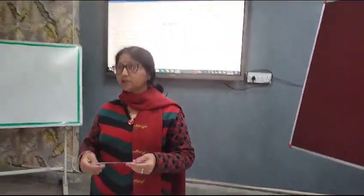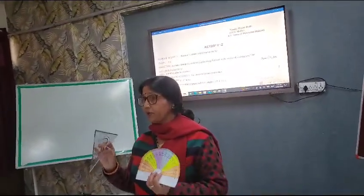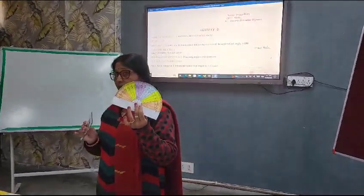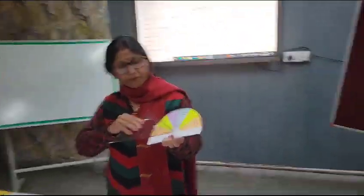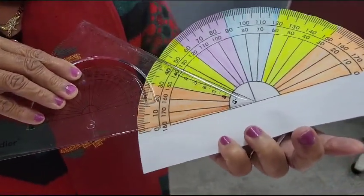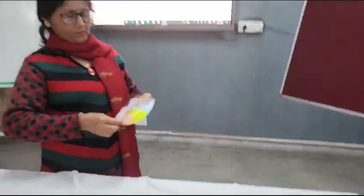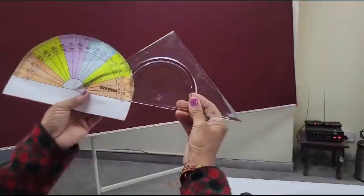Now one very simple activity I have thought of for students of class 7. They have a set square in their geometry box along with a protractor. So they can measure the angles of the set square. Measuring here, this angle comes out to be 45 degrees. Measuring another angle, it also comes out to be 45 degrees.